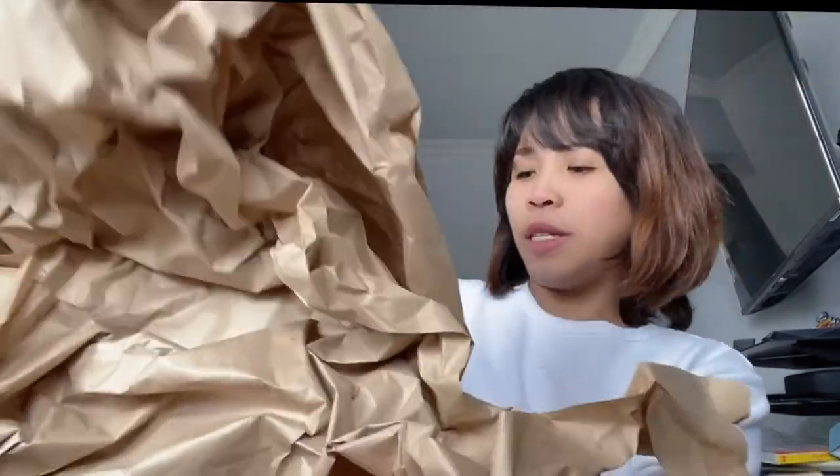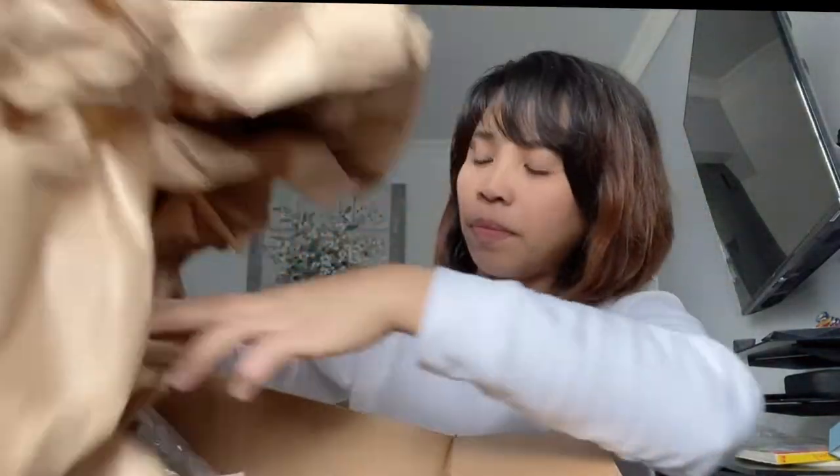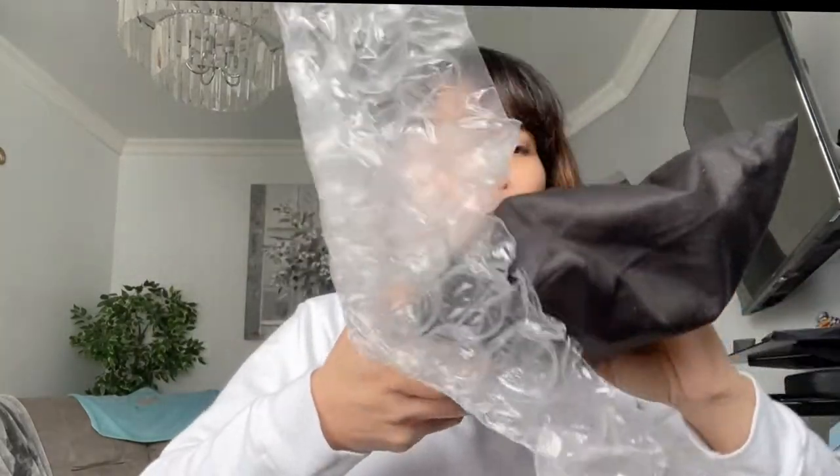Look how they protected the bag! There's no box inside — they always say they ship the item the way they receive it, so they probably got it without the box. Let me open it. It's inside a dust bag. There you go!